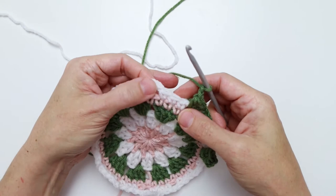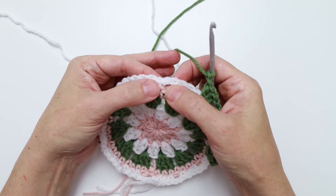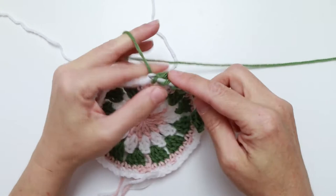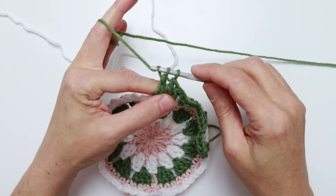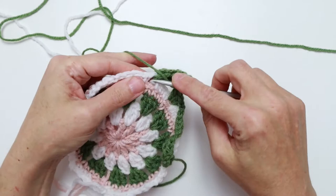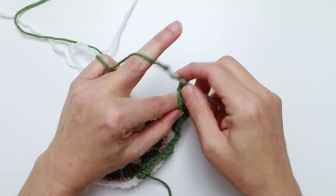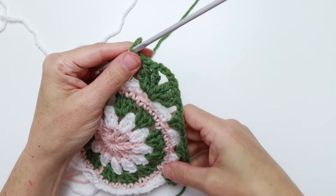Now we've reached the next corner. We're going to work into this next chain two space: three treble, chain three, and three more treble — all into this chain two space — and that's going to create our corner. Wrap the yarn around twice and make three treble stitches into this chain two space. Then chain three — one, two, three — and work three more trebles.